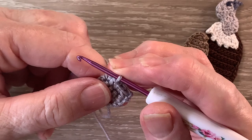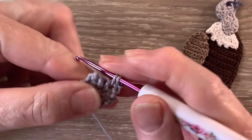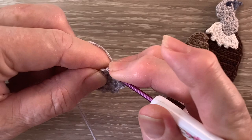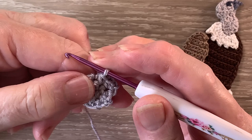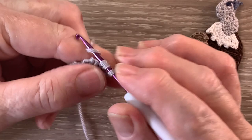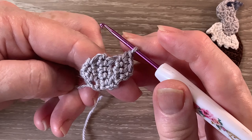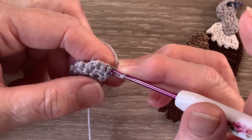For row 5 we start with 1 chain and turn. We work 2 single crochet into the first stitch and a joined single crochet over the last 2 stitches. For row 6 we start with 1 chain and turn. We work a joined single crochet over the first 2 stitches and 2 single crochet into the last stitch. For row 7 we start with 1 chain and turn and work 1 single crochet into each of the 3 stitches.